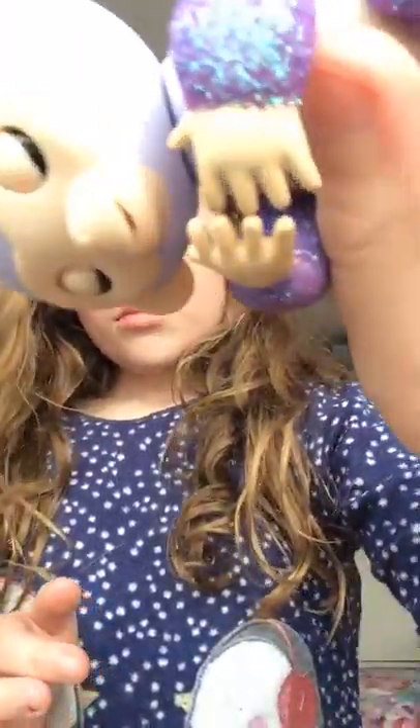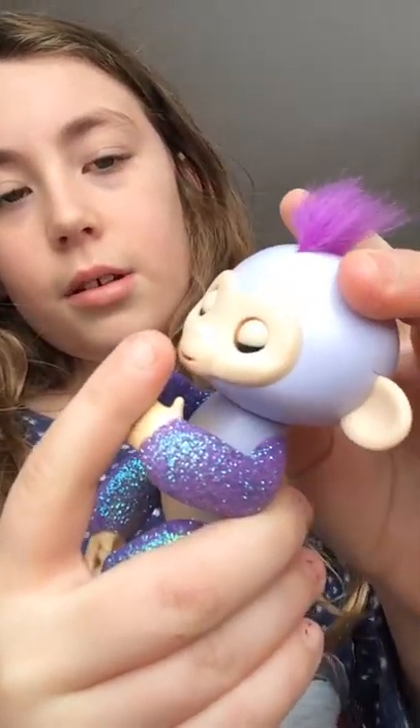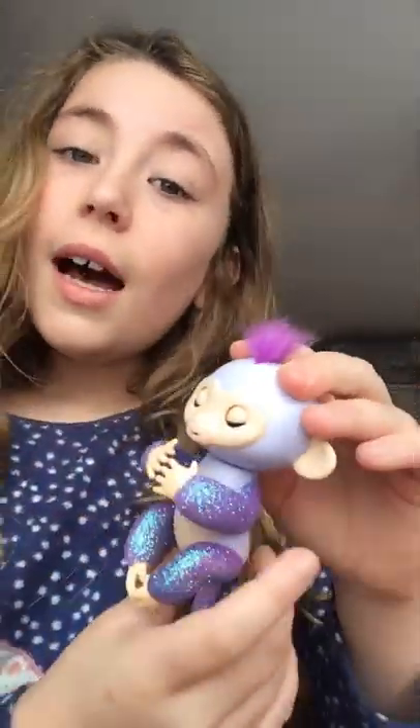You can blow it. And then one funny thing — there's two funny things actually. It burps. And it also farts.